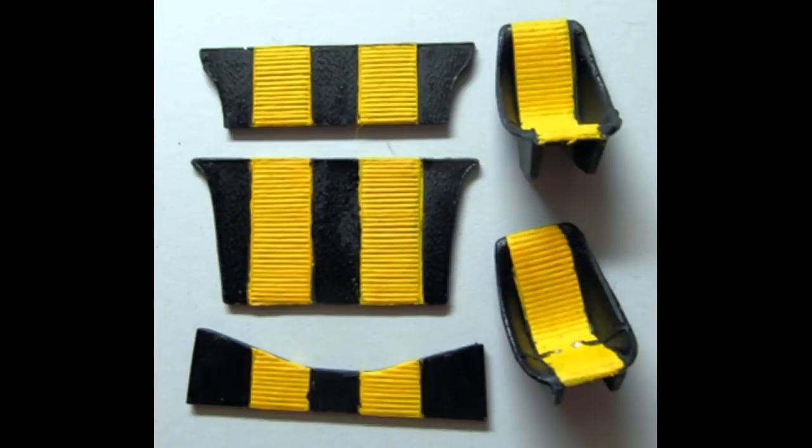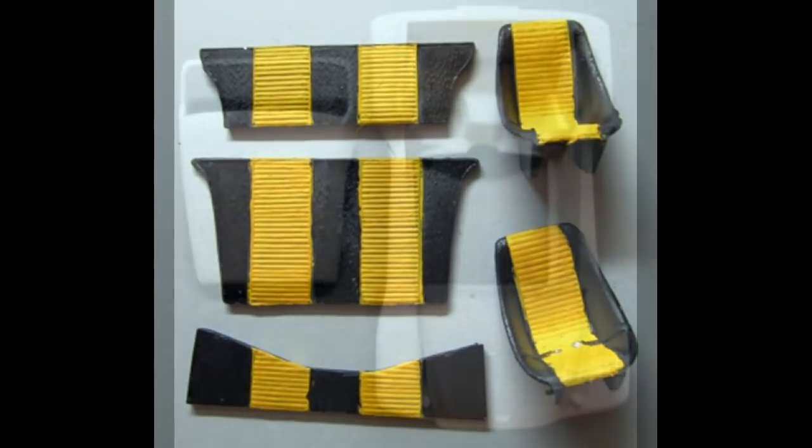Grab the dash panel out of the kit and paint it a semi-gloss black — it has white and black instruments. Install the steering column into place, and just paint, scribe, or download some generic gauges from the web and print them out to use for your gauge panel. The seats have some nice inserts. I painted the outsides semi-gloss black and I painted the inserts — the pleated portions — yellow for contrast and to match the body style.